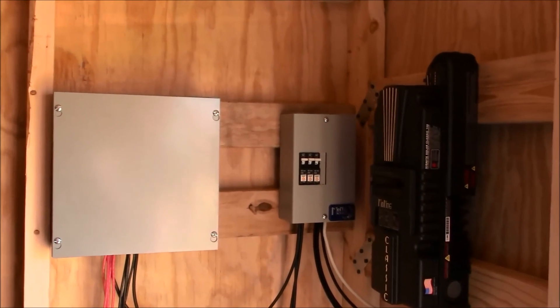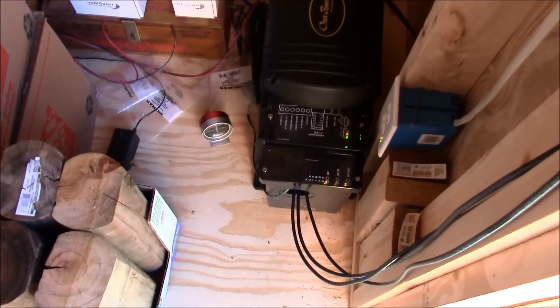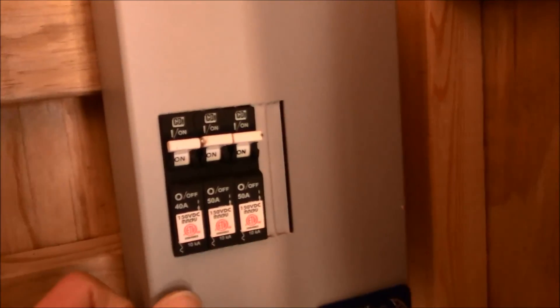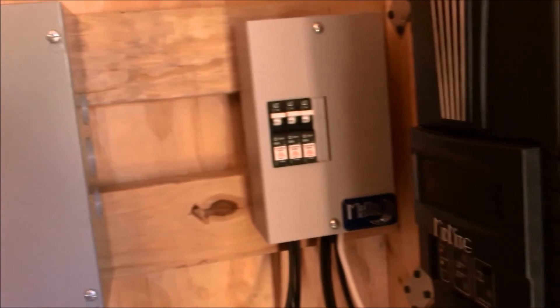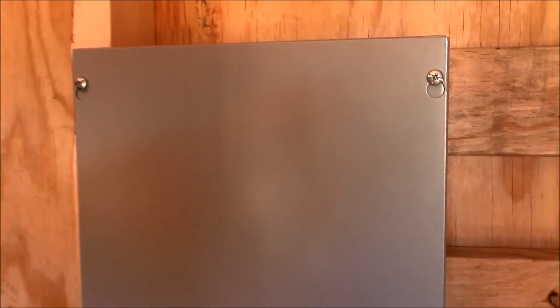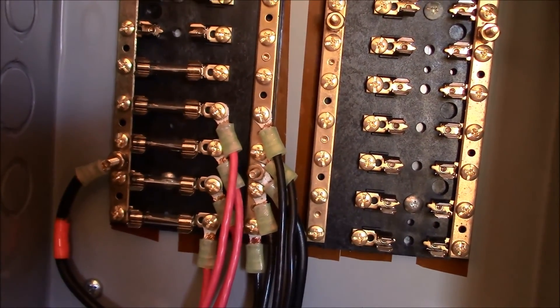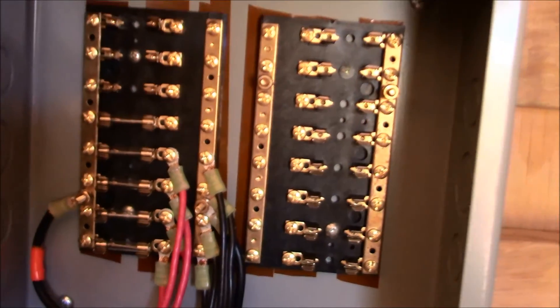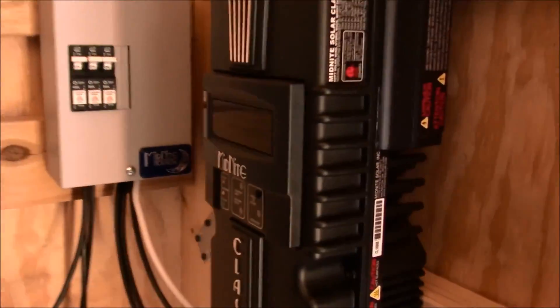Here is the completed system. The IC lines, the breakers, charge controller 1, and perhaps a much lighter one down the road, charge controller number 2. And of course we have our junction box here for all the solar panel arrays — we only have 4 at the moment. And of course the wireless router to connect up and read the data on the Midnight Solar Classic Light every once in a while.